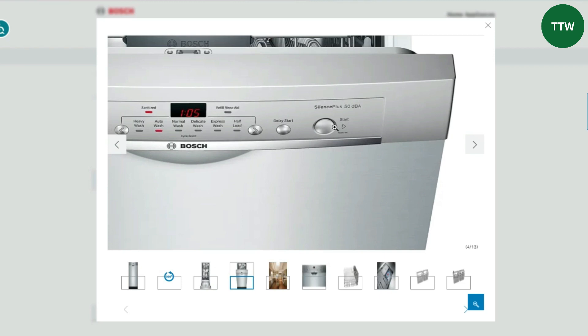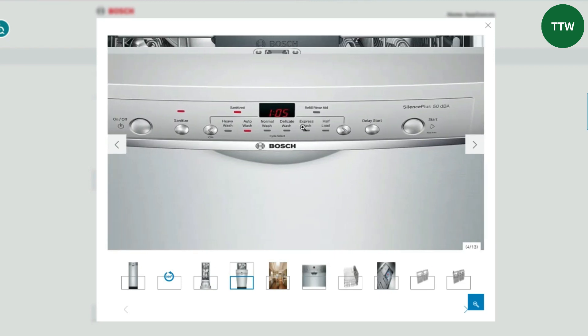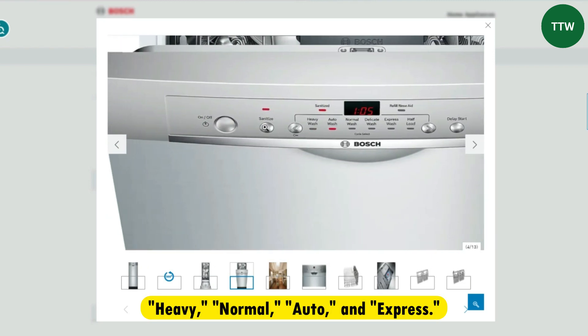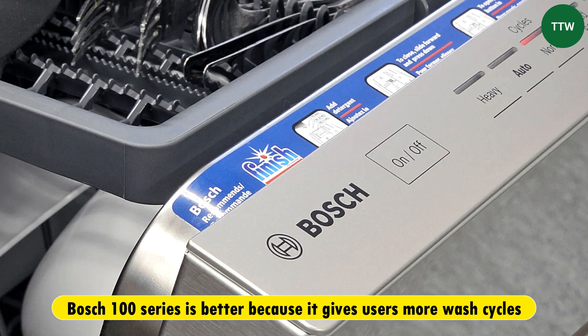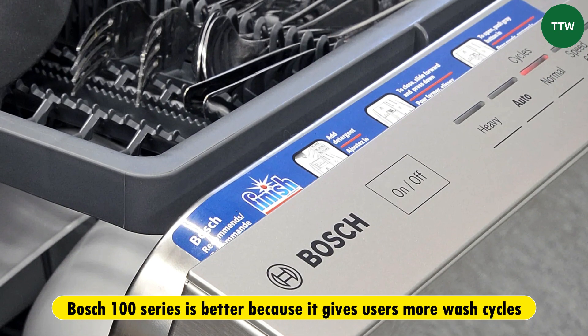On the other side, the Bosch Ascenta series has only basic wash cycles, which include heavy, normal, auto, and express. Therefore, the Bosch 100 series is better because it gives users more wash cycles.